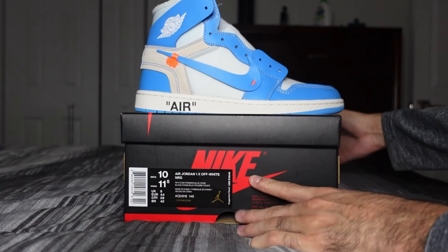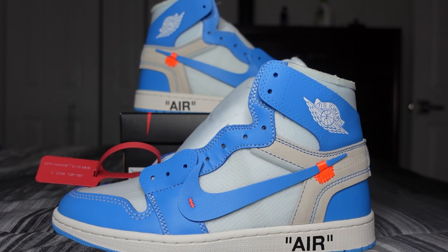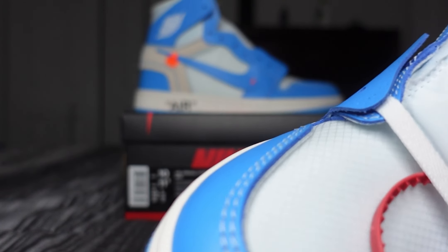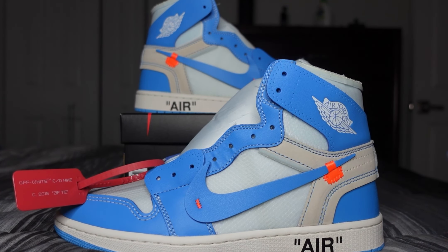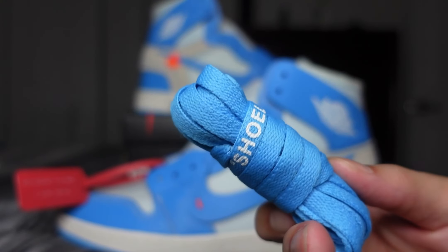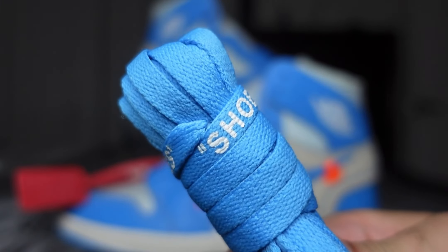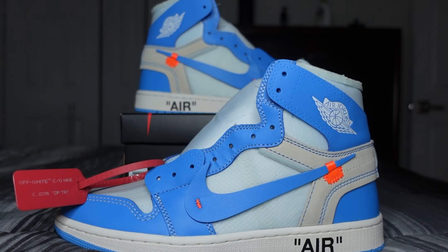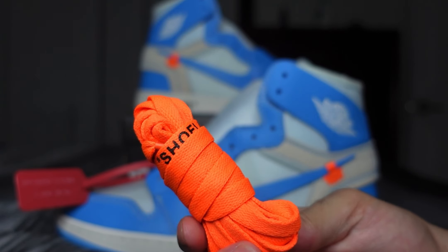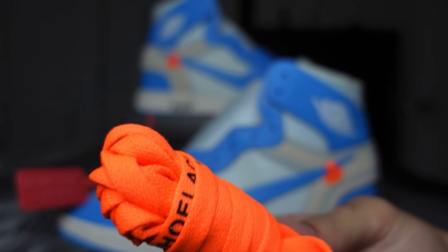And then we got the shoe itself. These come with flat white laces, and then you get an extra pair of Carolina blue to match the shoes. Like all Off-White shoes, it comes with the words 'shoe laces' printed at the ends in quotations. You also get an orange pair to match the orange accents on this shoe, with 'shoe laces' printed in black in quotation marks at the end.